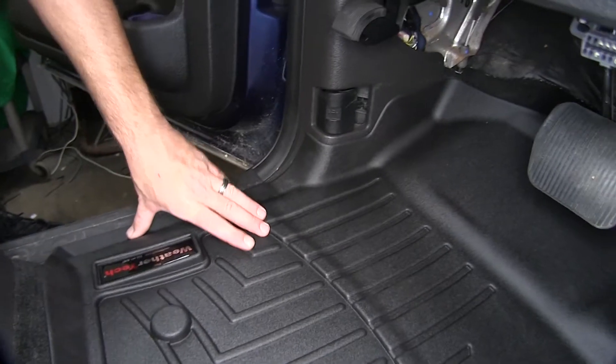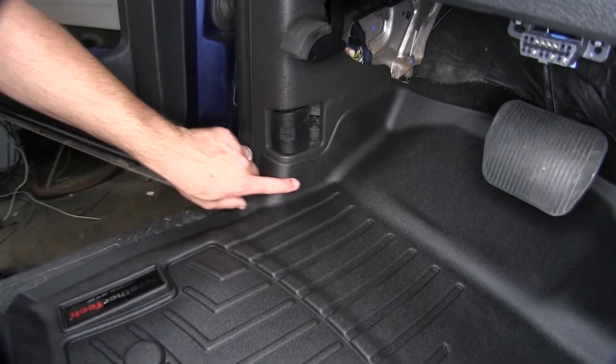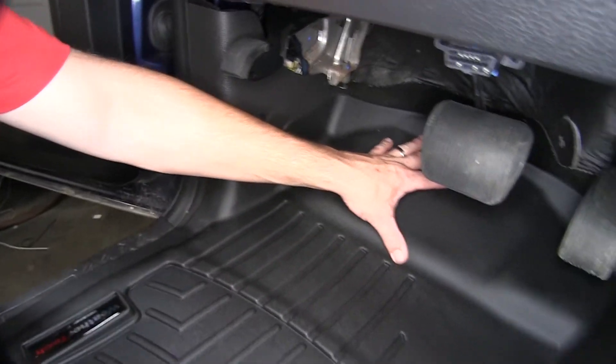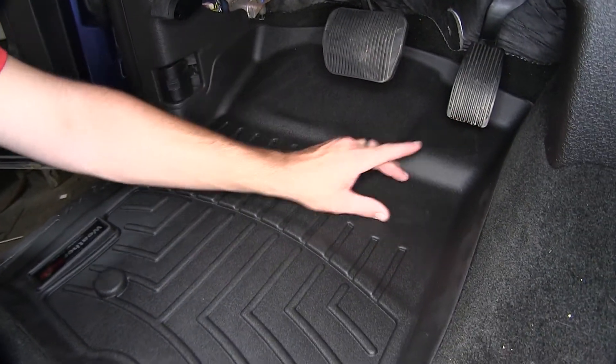Then as we travel up underneath the dash, we've got a nice raised outer edge to protect our kick panel and an extension going up underneath the dash, including the gas and brake pedal.